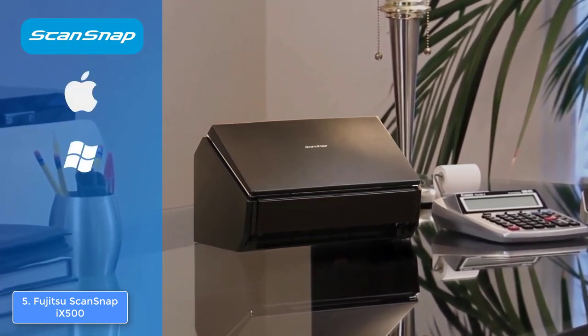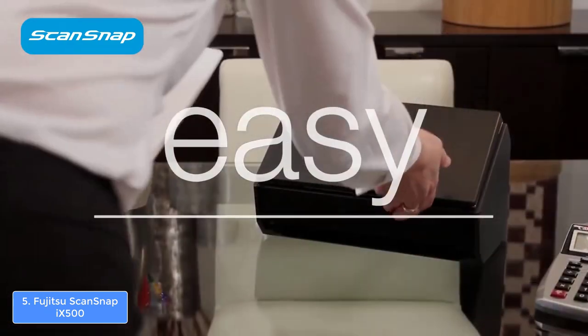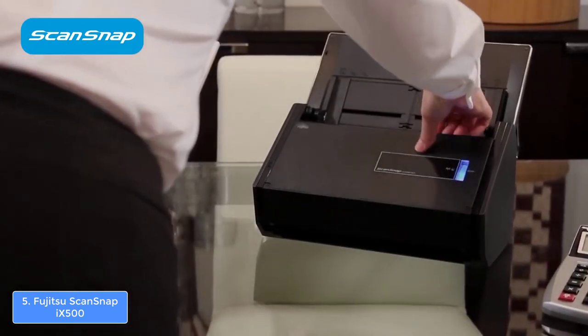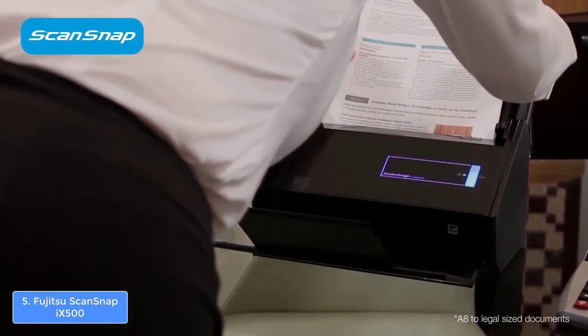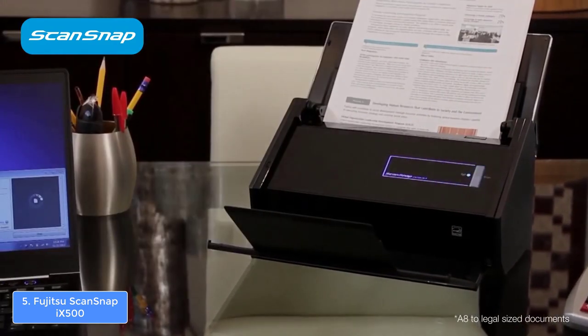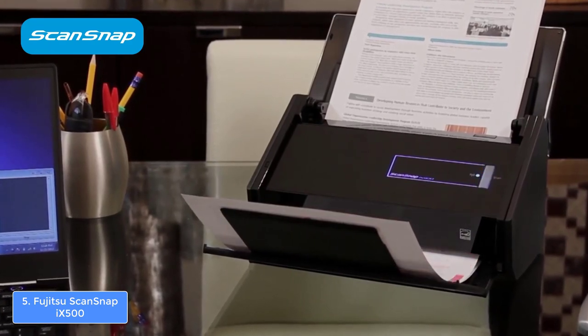Finally, the iX500 can scan to Dropbox, Google Docs, Salesforce, Evernote and SugarSync, so you can always access your files from virtually anywhere. To conclude, I highly recommend you consider the Fujitsu ScanSnap iX500, because it offers a great value for its price.